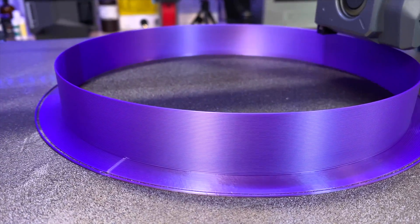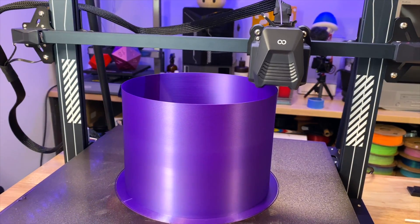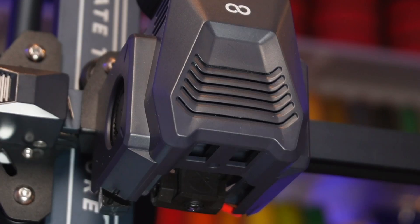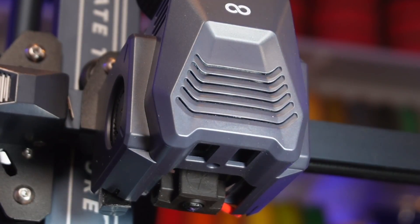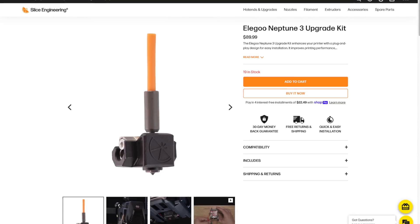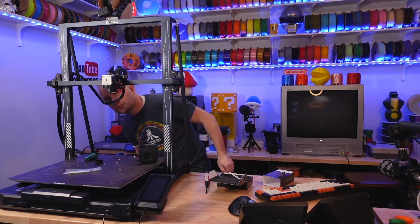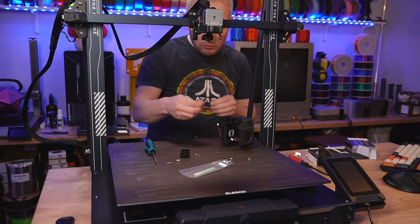First, here's a bit of a teaser. Look at those layer lines — those are beautifully fat, and from a 0.8mm Slice Engineering Gamma Master nozzle printed on this massive Elegoo Neptune 3 Max. Those are the results after we upgraded the stock hot end with Slice's new Copperhead upgrade kit. Now hang out with me for a few minutes while we install this new kit, and then we'll look at the print results when we're done.